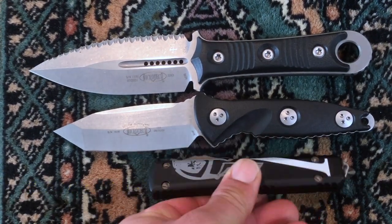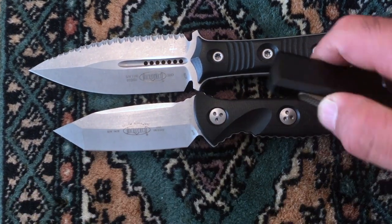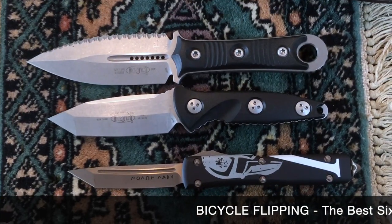If you want to compare that to an UltraTag — here's an UltraTag — let me deploy this so you can get a quick look at it for comparison.